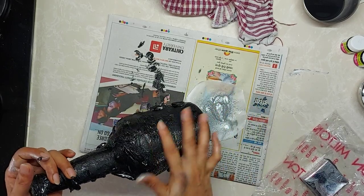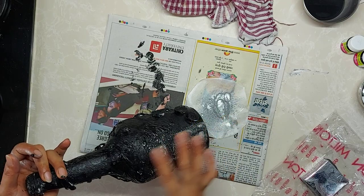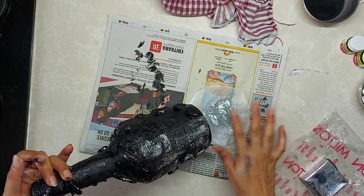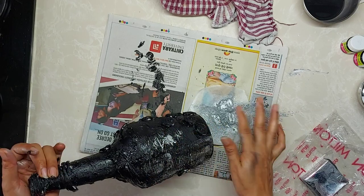So now all the wrinkles, whatever the details have come on the bottom, those will be visible.